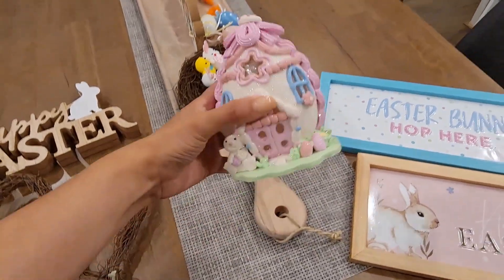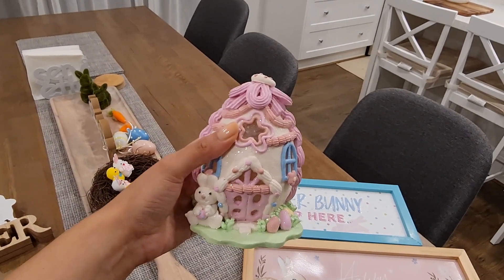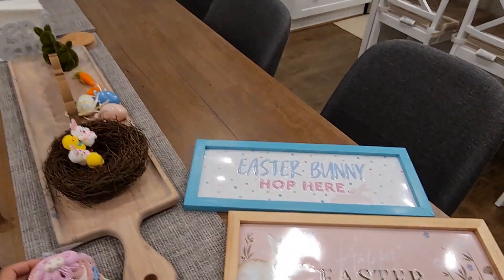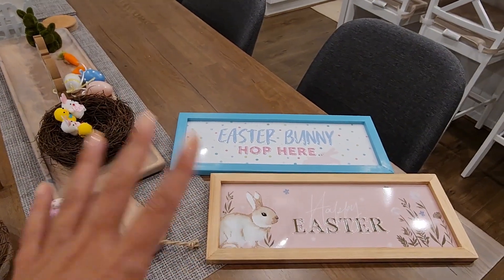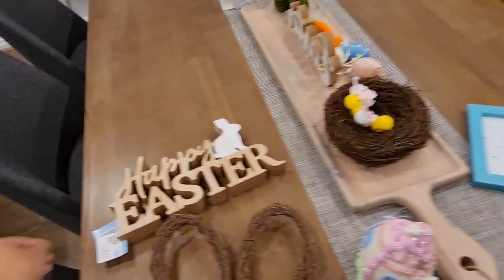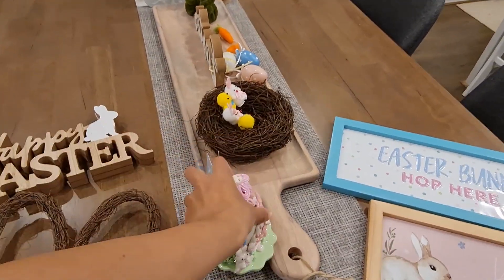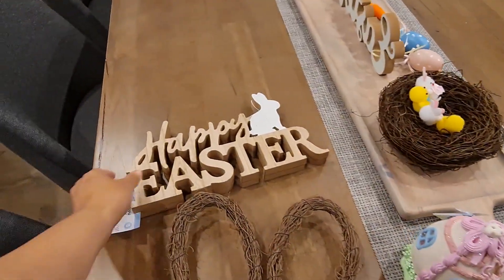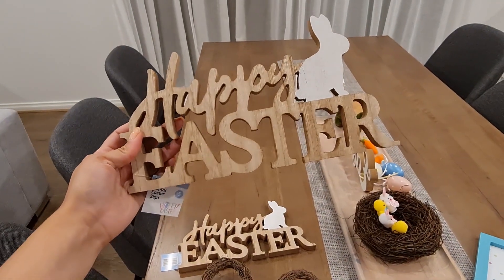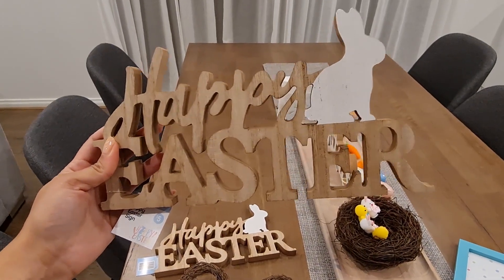I also got this light-up egg ornament — I actually got that idea from someone on YouTube. It's a little light-up egg ornament, super cute, and it was $8 with batteries already included. I'm going to put that in the kitchen probably with one of the two signs. Then I ended up getting this wooden Happy Easter sign with the bunny — I don't know why, I don't need any more signs, but this one was only $5. I also got one for my mom.